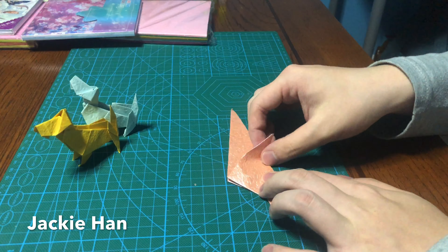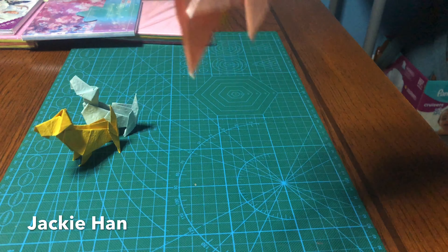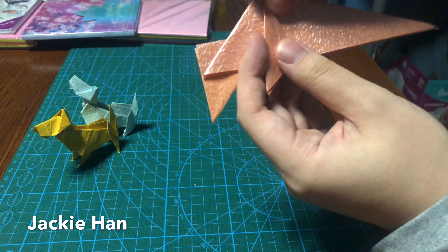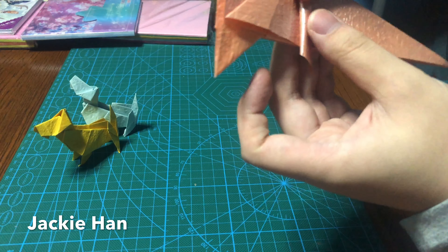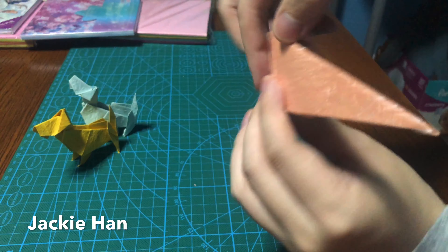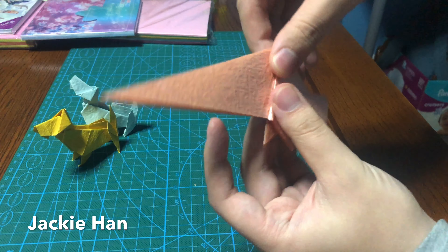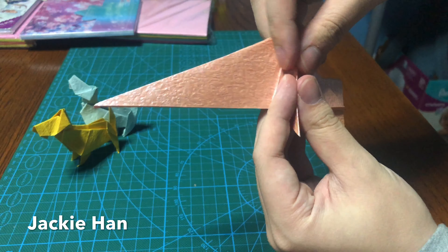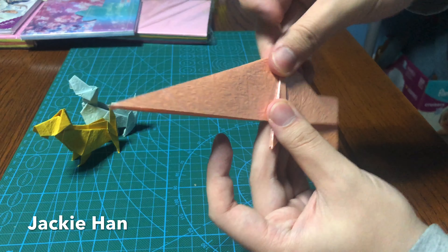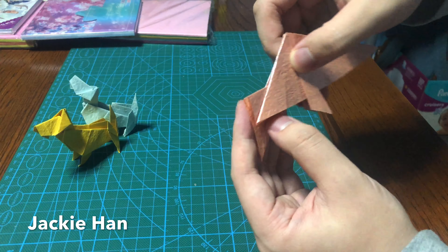Fold this edge a bit over the middle line, like so. Fold the edge back towards the new edge that you just made. Do that on the front legs — same thing on the back — a bit over the middle line, and then fold along what you just did. Both sides should be pretty much the same, so you have this.